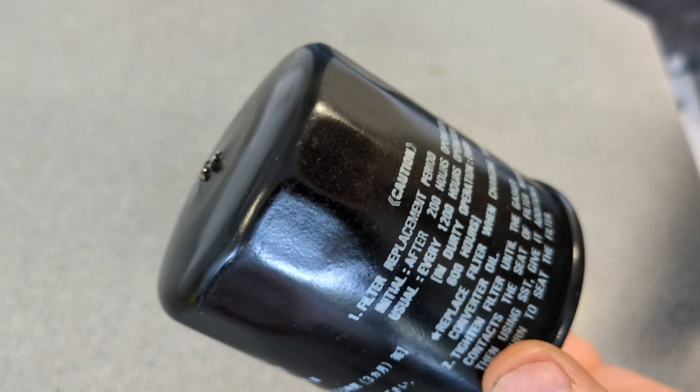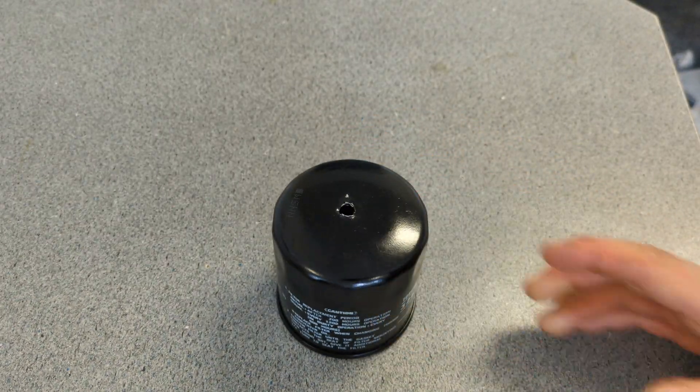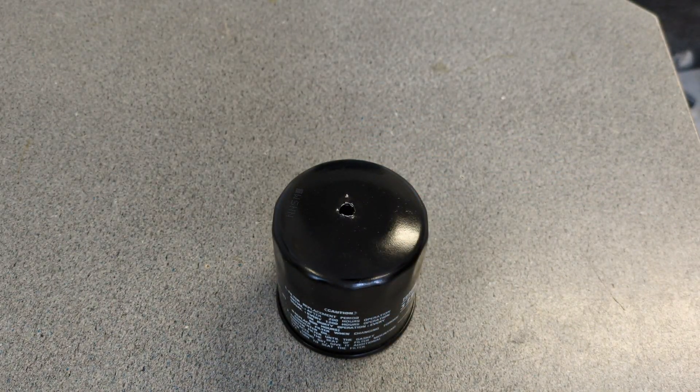Now, what does it say here? I'm going to take the glasses off and read it. After 200 hours operation — fail to replace filter when changing torque converter oil. So it goes in some sort of a torque converter, I guess. Are we talking a vehicle engine? Does anybody know anything about these?